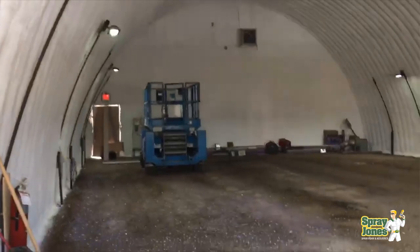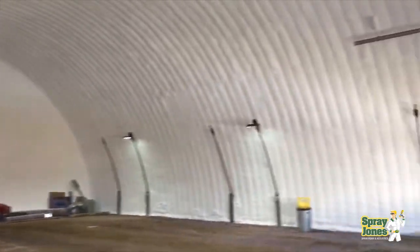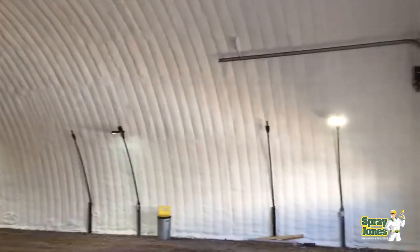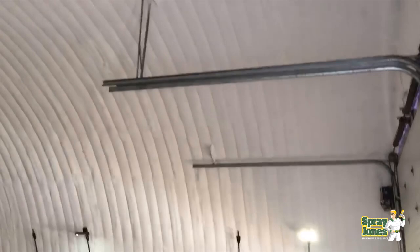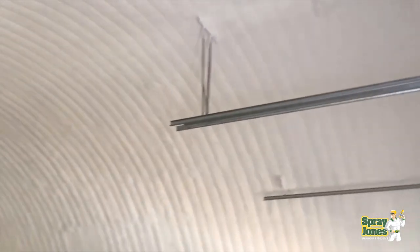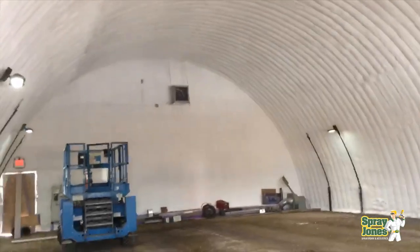Hello everyone, Mike with SprayJones coming to you with another video. I've got a very well-timed topic: with the rising construction costs and material costs of all sorts, I want to cover off converting existing shops from cold storage to warm storage.